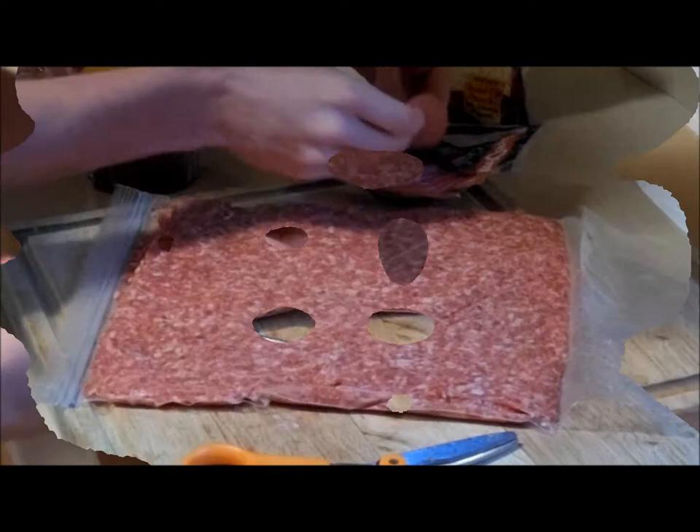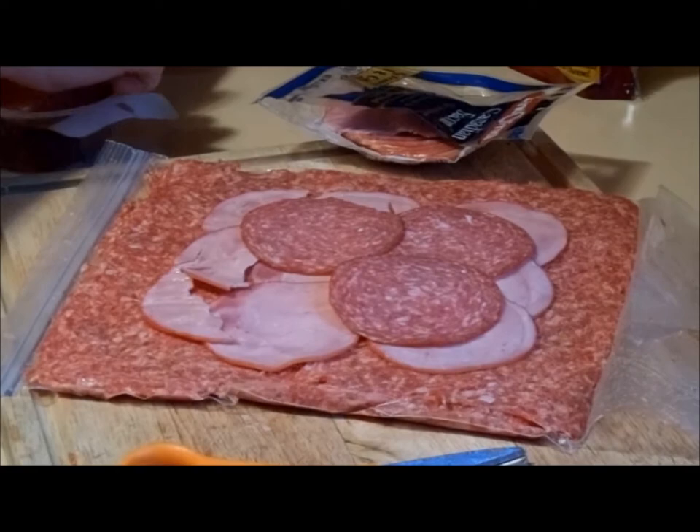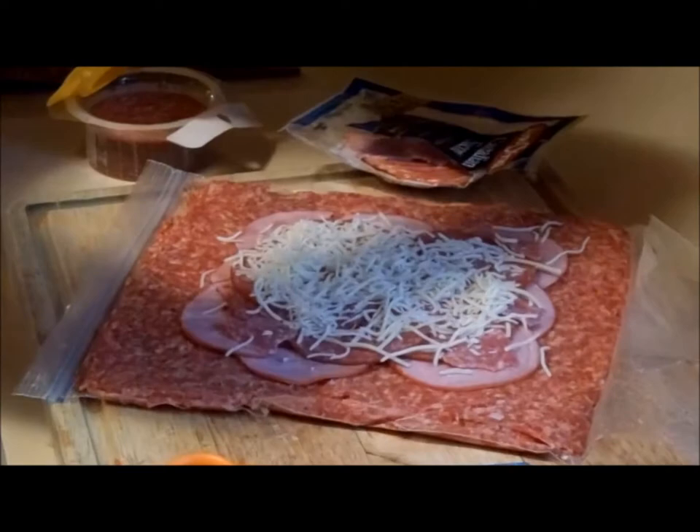Now we're adding the Canadian bacon first, and now we put on the salami — it is very tasty once it heats up and cooks through with the rest of the meat. And of course we gotta have the Italian cheeses for a proper fatty.